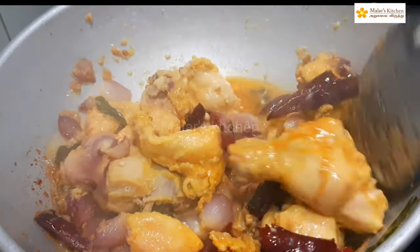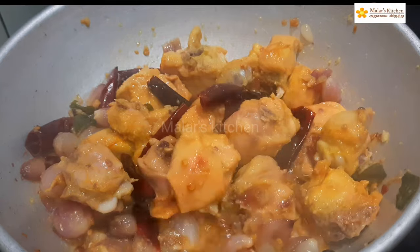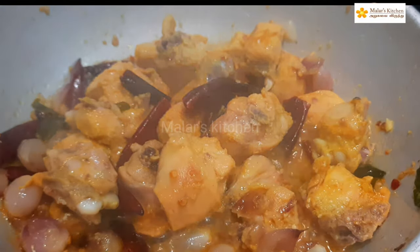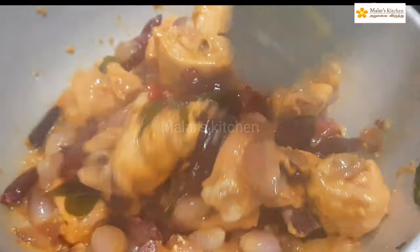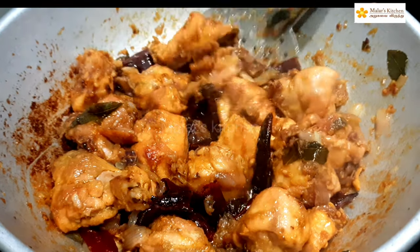Look, the chicken has a bit of warmth. This chicken has a bit of warmth — let's make it warm now. Now we are going to finish the chicken with dry roast. We will finish the chicken with dry roast.